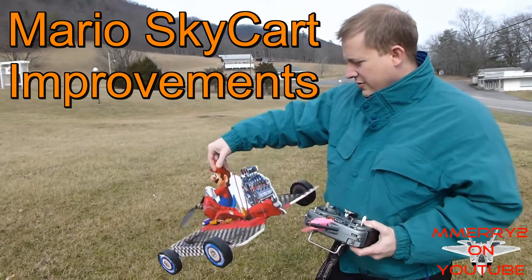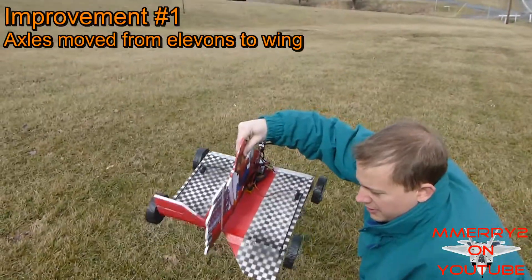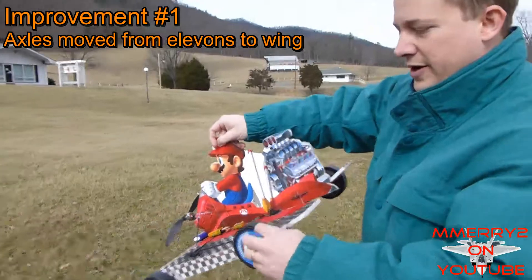I made some improvements to my Mario Sky Kart. First, I moved the axles off the elevons and onto the main wing.